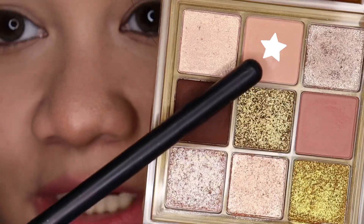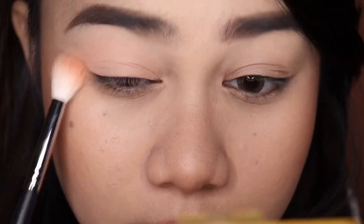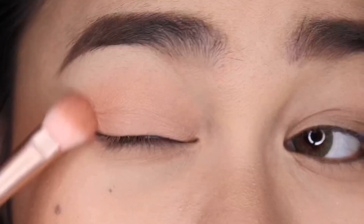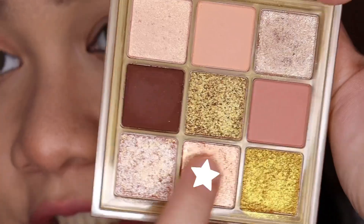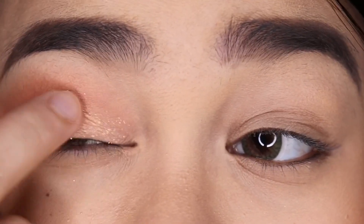I already did my makeup so I hope I don't get that much fallout. I'm starting with this shade and I'm going to apply this all over my lids. After that, I'm taking this shade and I'm going to put this on my outer V and onto my crease. Then using my finger, I'm taking this shade and applying it all over my lids.